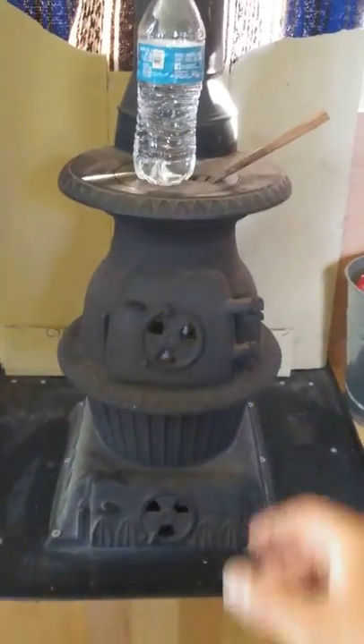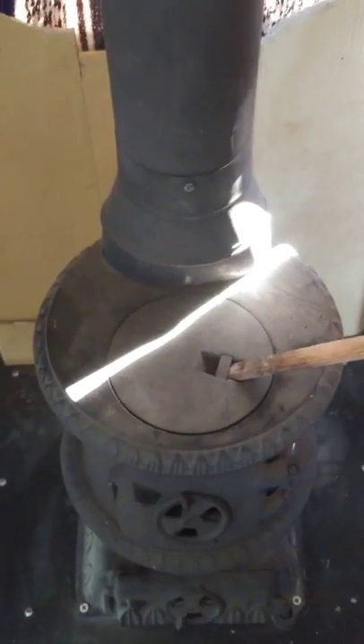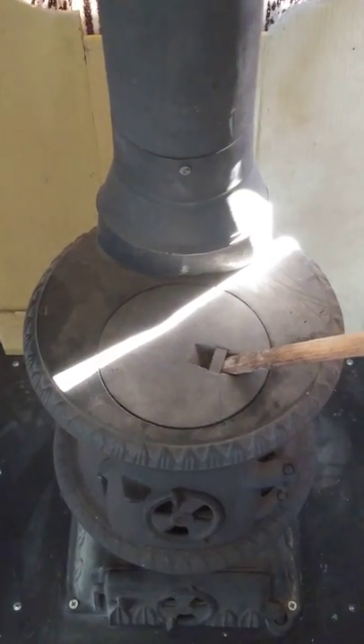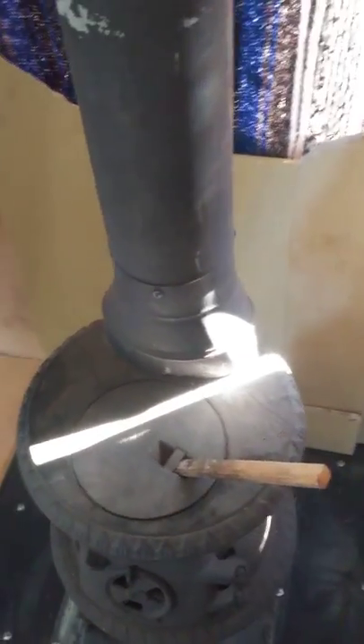Getting back to the stove — one thing about it: if you're going to be going down the road, you're going to want to get a dishcloth or a rag and put it underneath this lid, because that rattling will drive you nuts. That's number one.